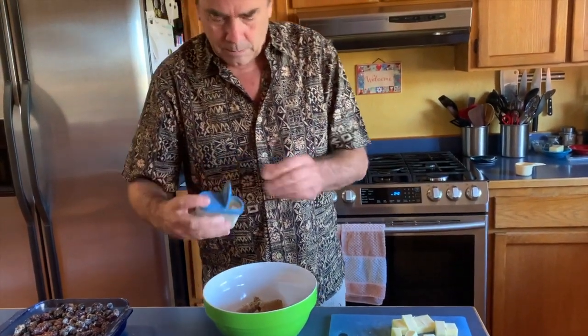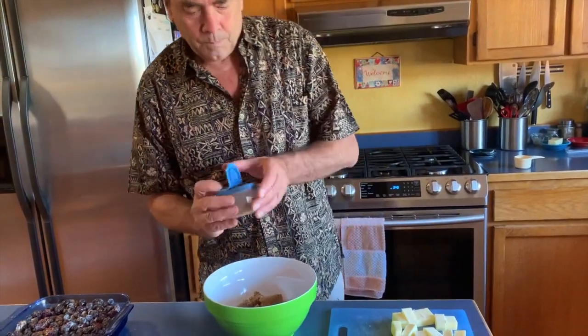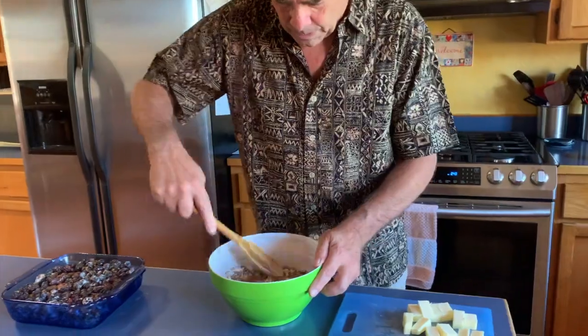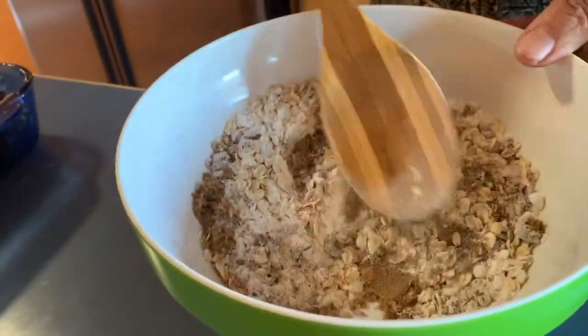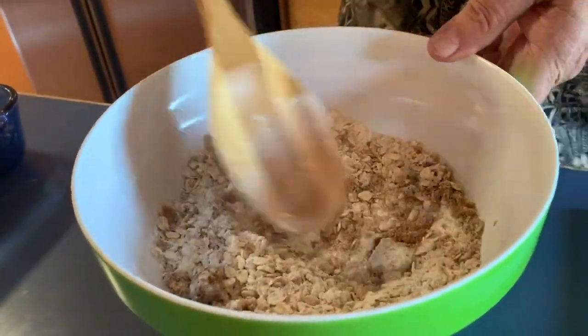Three-quarters of a cup of brown sugar — you could use white sugar, it really doesn't matter. I'm going to put in a little splash of nutmeg, and we're going to mix this together. Then we'll add butter, and I think this should have a pinch of salt in it too, so I'm going to do that.